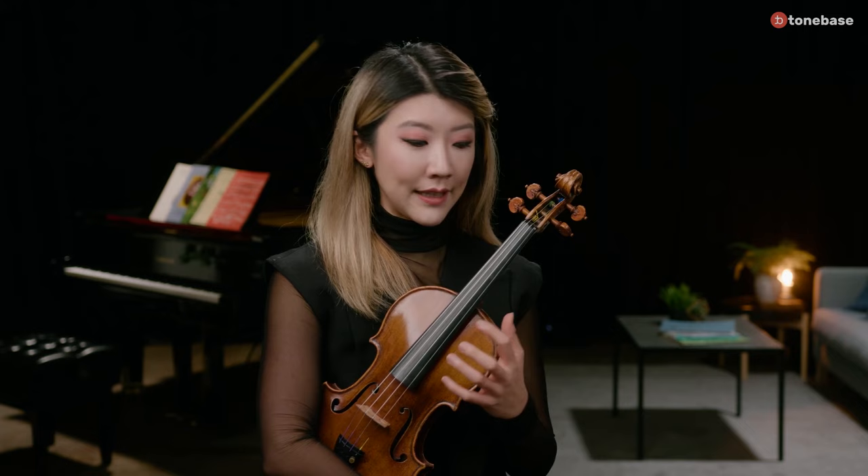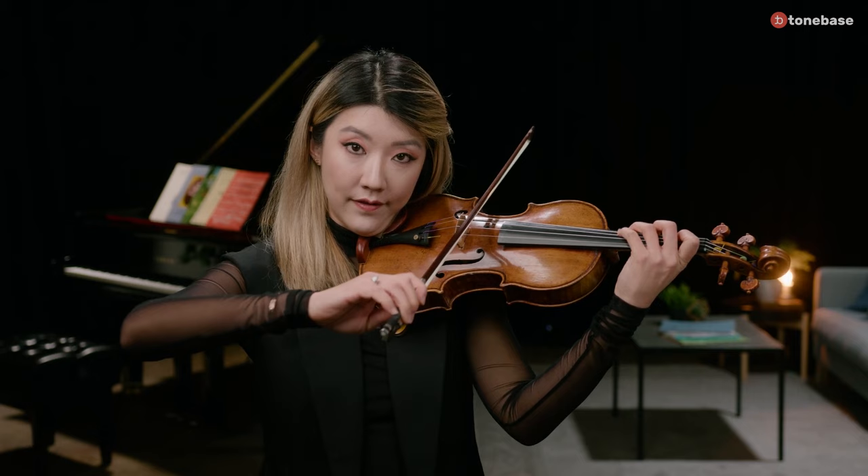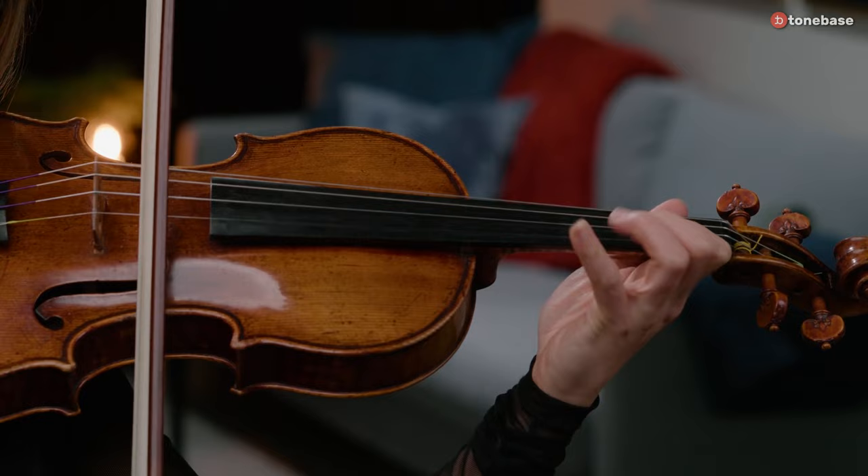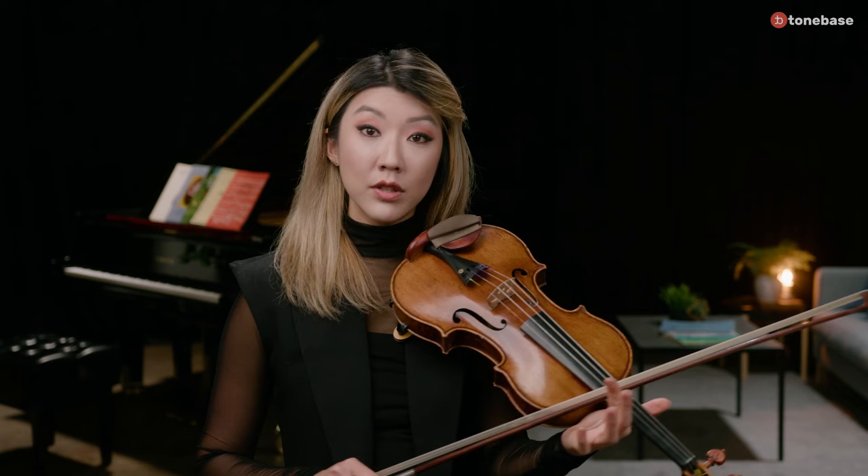Also emphasizing the importance of a good left hand setup is Professor Fabula Kim in a clip from her course on shifting. I want to talk a little bit about a general hand frame, and this will be relevant to shifting. Our most universal basic hand frame between your first finger and the fourth finger on the same string is a perfect fourth. Of course, depending on the key, that's going to change, and that's going to affect how you decide which note to go to with your guide finger.